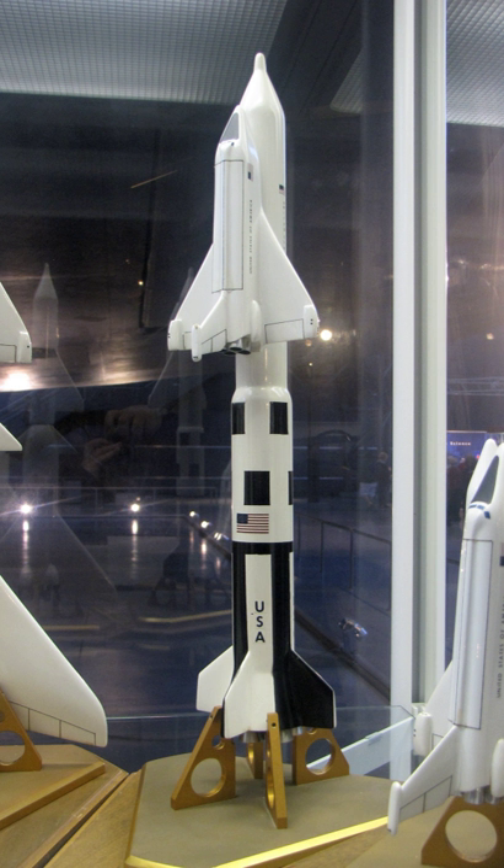The addition of wings on the S-IC stage would allow the booster to fly back to the Kennedy Space Center, where technicians would then refurbish the booster by replacing only the five F-1 engines and reusing the tanks and other hardware for later flights. The Shuttle would handle space station logistics, while Saturn V would launch components.